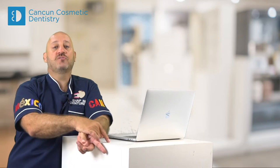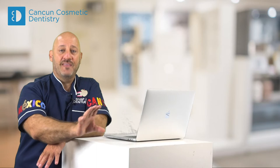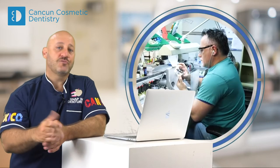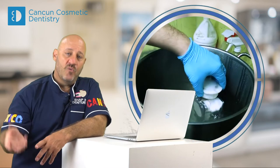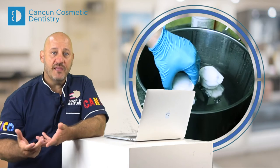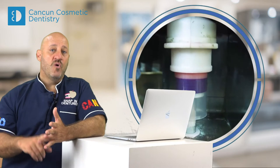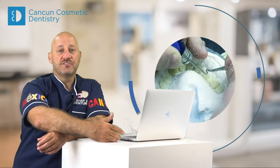Then you try them in with the patient. Once the patient loves them and says thumbs up, it's perfect — they go back to the lab so you can process them. They go inside the oven, all the wax comes out, and then you put in the acrylic. Then you need to remove all the excess, do all the polishing, and they go again into the patient's mouth.